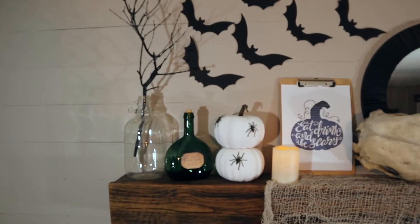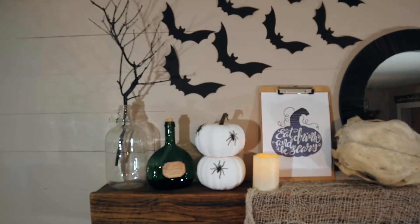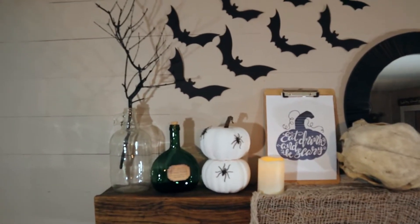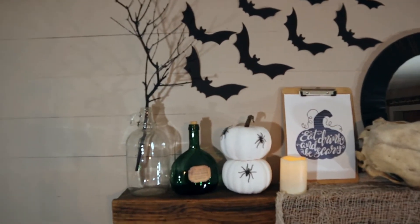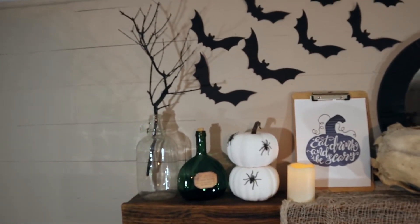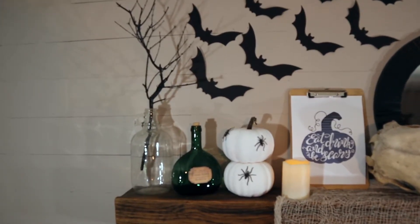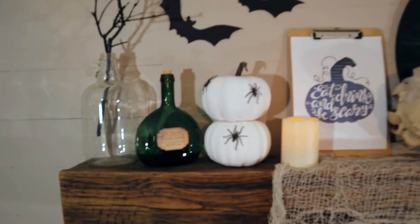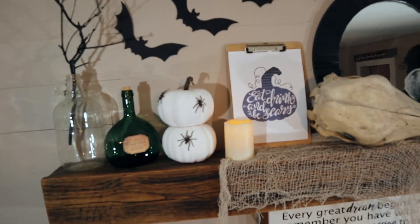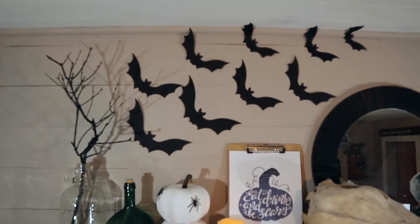Now I'll show you what we did with our mantle for Halloween this year. This is our finished mantle. For that jar in the corner, I just broke a little limb off of a tree and painted it glossy black and put it in the jar. The little green jar I found at a flea market, and the clear jar I found at a flea market as well - I just put a label on it that I got off the internet that says 'hemlock powder.'